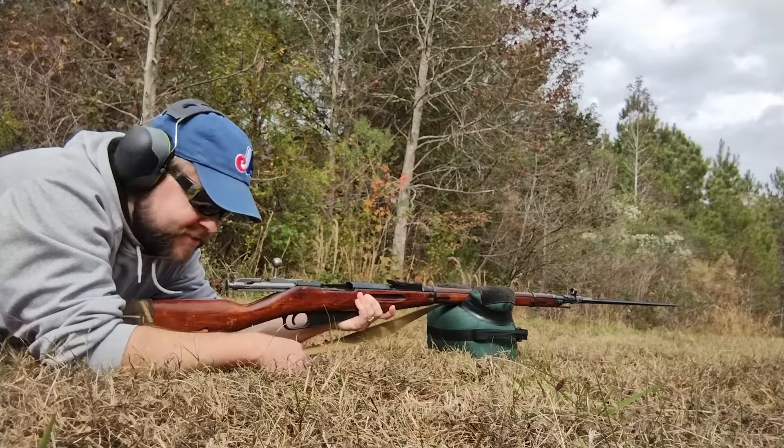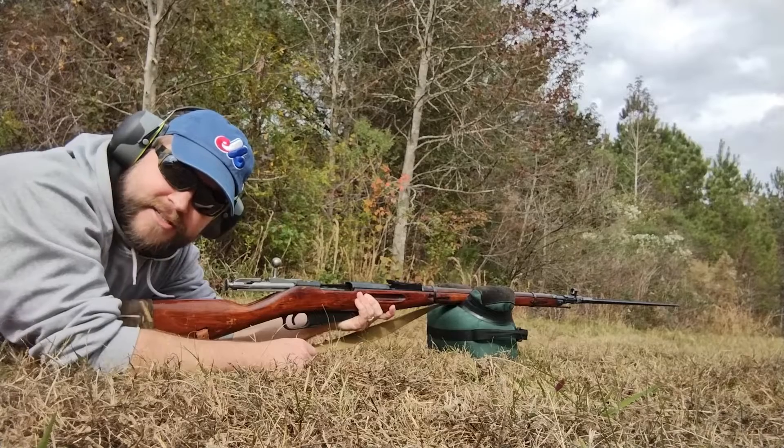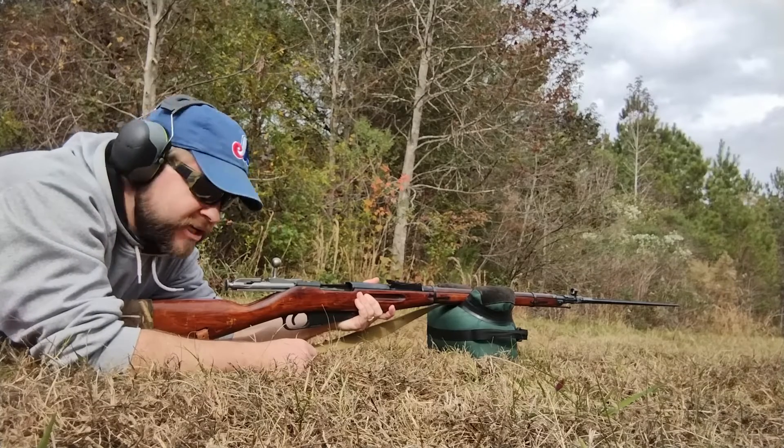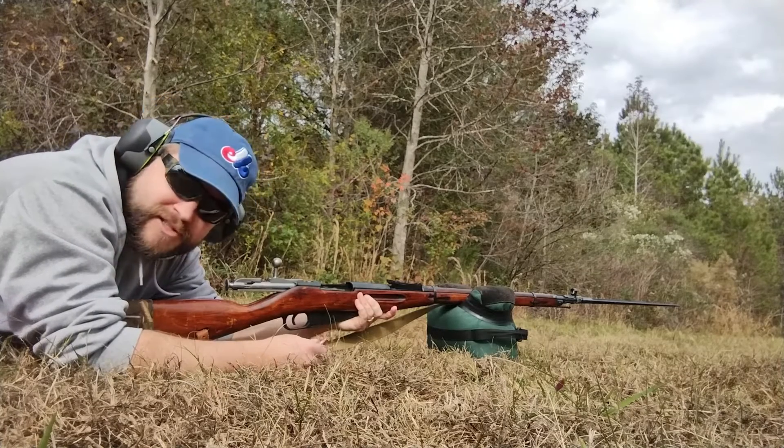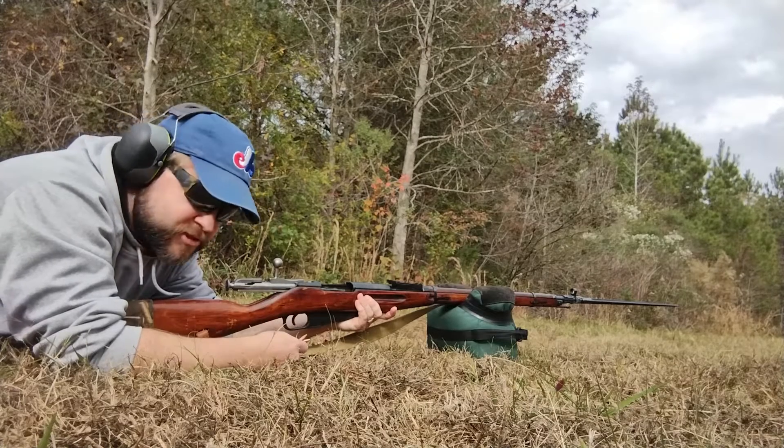Tuning in, this is Montreal Fan 1986. We're out here at the range. You probably recognize this, the Mosin 91-30. One of my favorites. This one's an Izzy and it's from 1943. Let's see how she shoots.